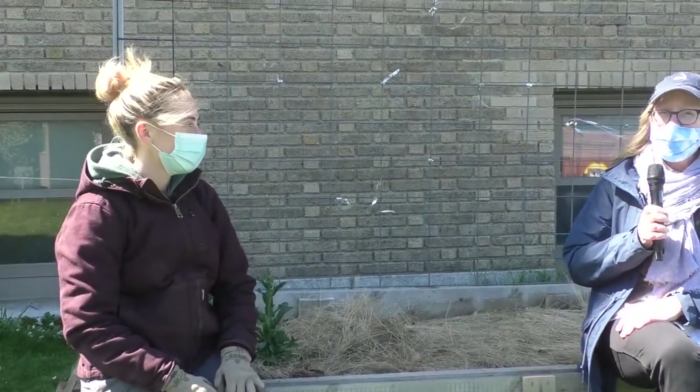Hello Somerville and welcome to our third season of raised bed gardening here at the Somerville Public Library. We're doing a spring awakening today with our farmer Danny from Green City Growers. I'm going to turn you over to Danny.